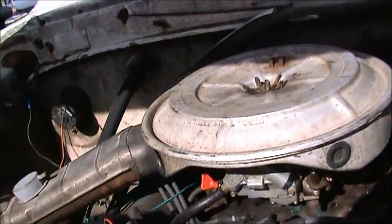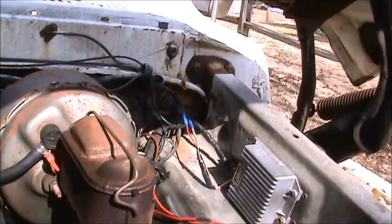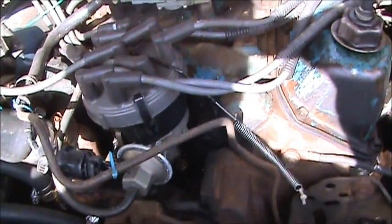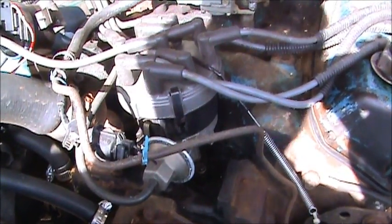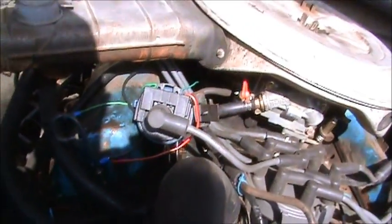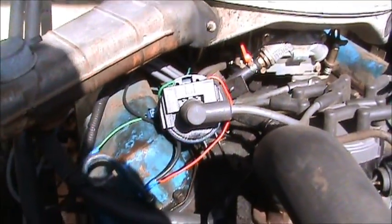It runs around the back of the air cleaner — you can probably see it sticking up. That was just a test feed to see what happened, whether it would work. I still wasn't satisfied with exactly how it ran. The only other thing I can really think of, if this doesn't cure it — this coil is coated in oil. It's real greasy, as you can see.